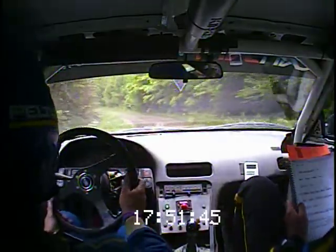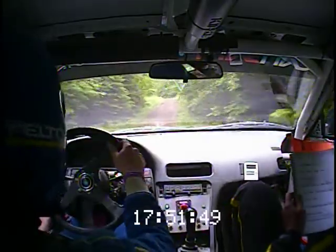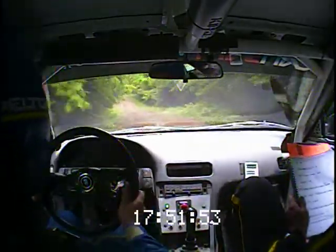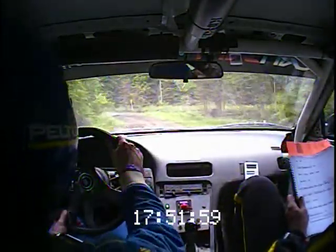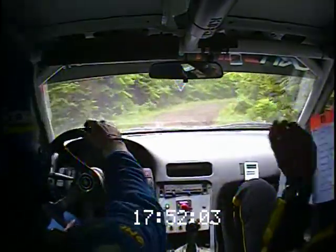Right 5 minus. And caution, left 5 over crest, rough down. 50, another left 5 over crest, into double caution. Left 4, stay mid, over the washout. Into right 3 long, no cut, opens over crest.